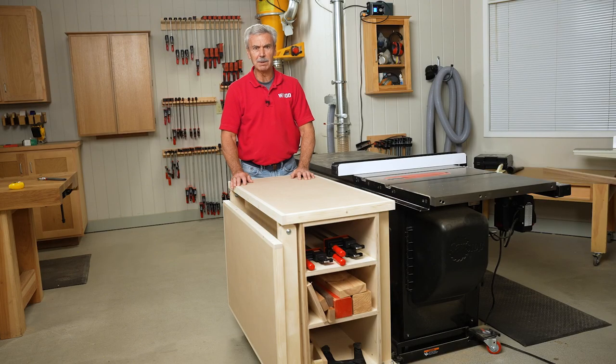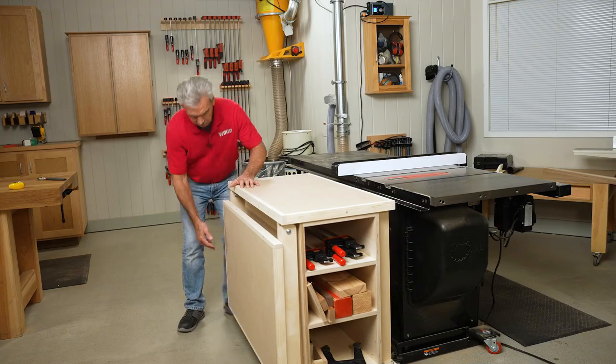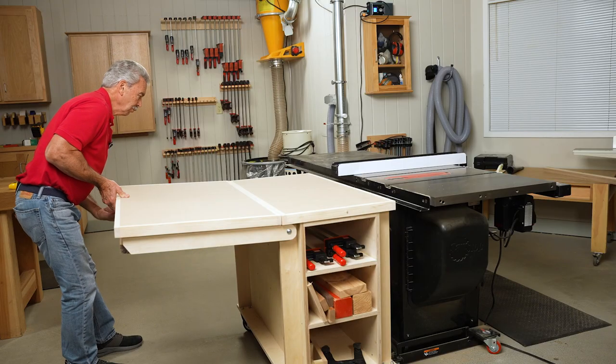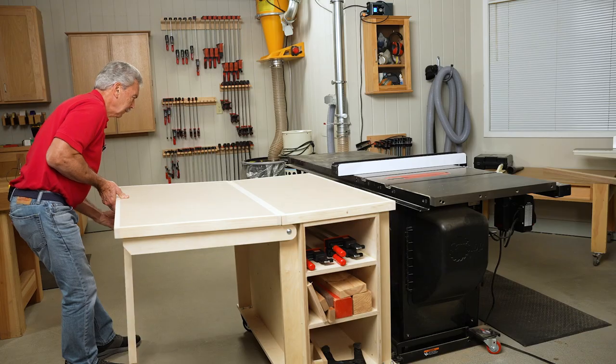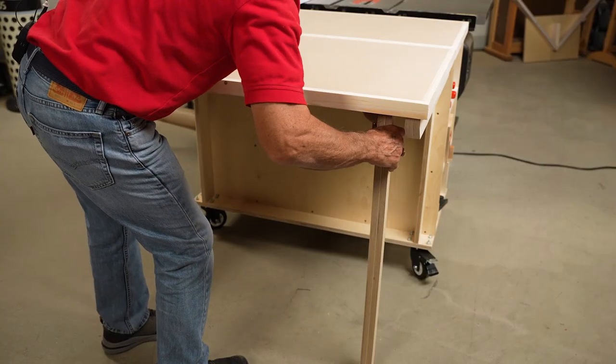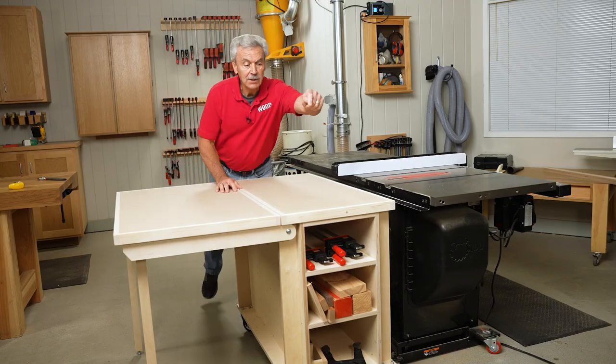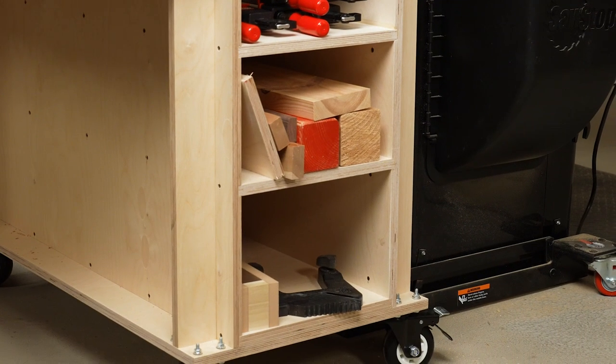It only takes one person to cut the biggest piece. With the addition of this drop wing, there are two legs that now more than double the support area of this table. And on the face side you can see there's room for storage.